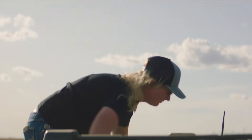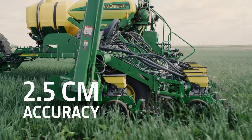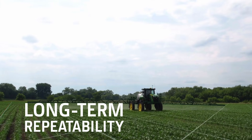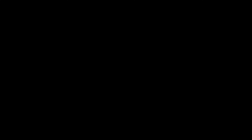Precision farming also depends on accuracy. That's why we've included a Starfire receiver — SF-RTK accuracy within 2.5 centimeters, 73% faster pull-in times, and long-term repeatability to minimize guidance line, coverage, and boundary drift season after season.